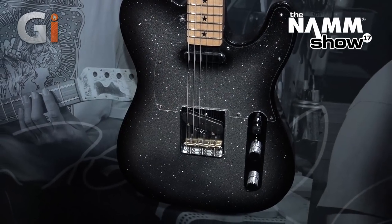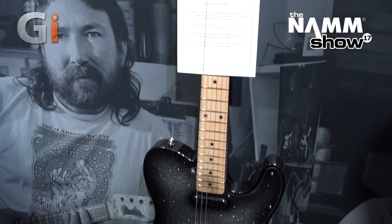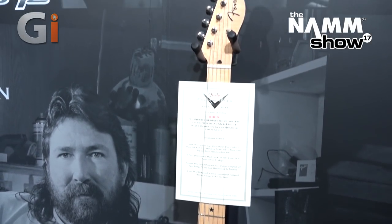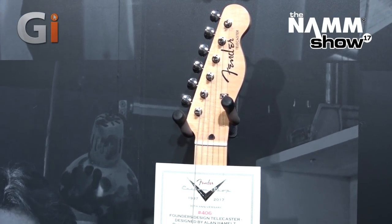Just below here is the Alan Hamill Telecaster. It's got a really cool silver sparkle with star inlays on the fretboard — just a really cool piece.